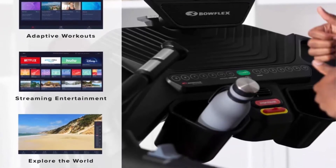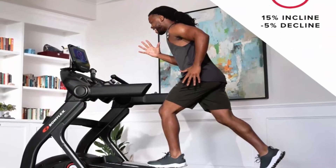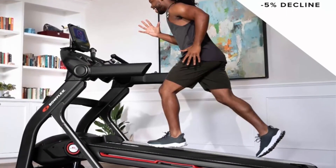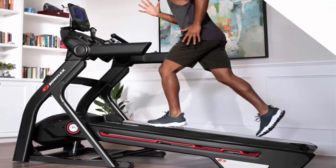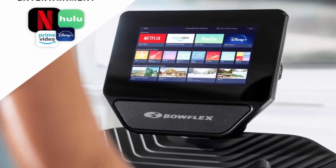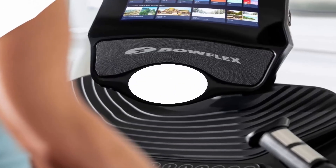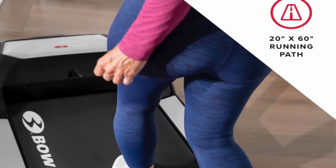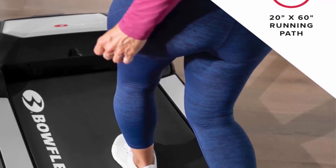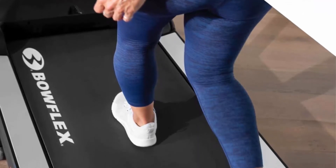Maximum Incline Percentage: 15%. Includes 1 Year JRNY Membership, $149 value. The JRNY Experience assesses your fitness level, creates custom workouts personalized to your unique capabilities, and provides coaching and feedback that guides you through your workouts, all from the built-in touch screen. JRNY Membership required.